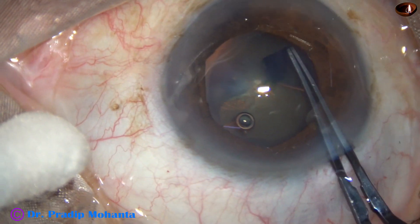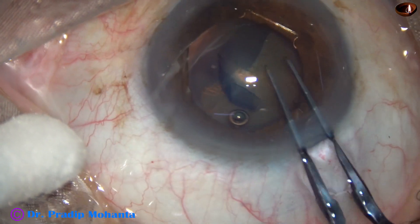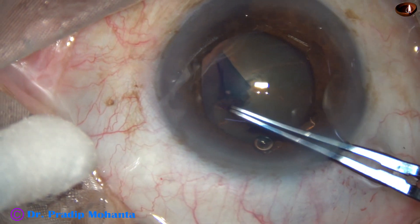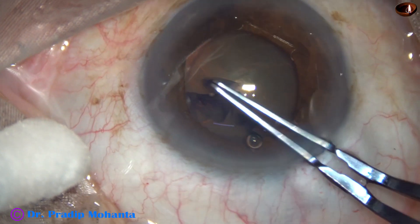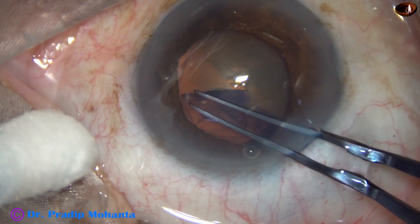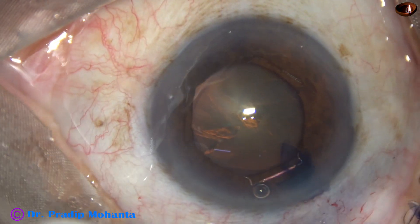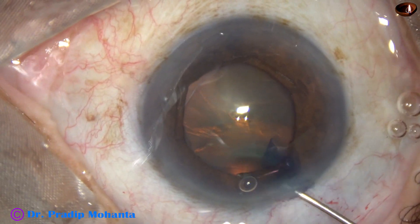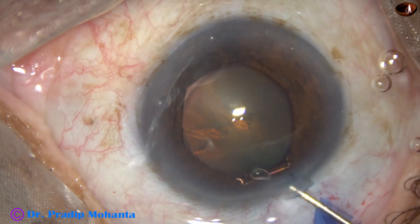The size of this rhexis is about 5.25 mm. In some areas, the rhexis goes beyond the dilated pupil, which is about 5 mm. So we have got an adequate sized rhexis.